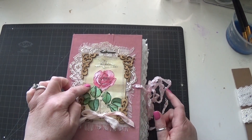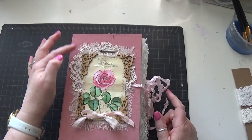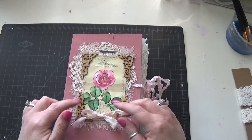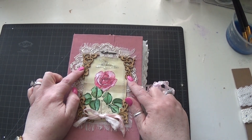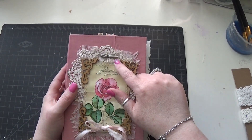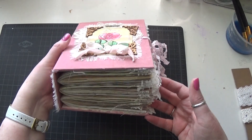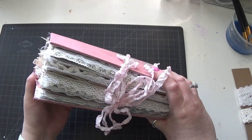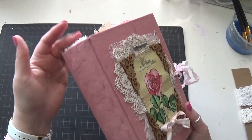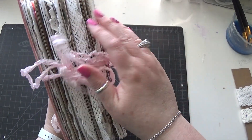On the cover is some cheesecloth, an image that I stickled and stitched around, a piece of antique lace from my stash, a silk bow, four wooden corners that I inked, and a Tim Holtz pen nib. There are three signatures, lots of lace, lots of sewing. This one is very feminine, with a little bit of cheesecloth peeking out from the spine.